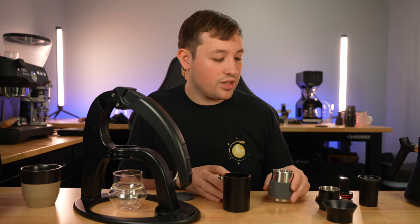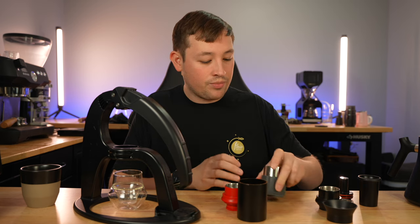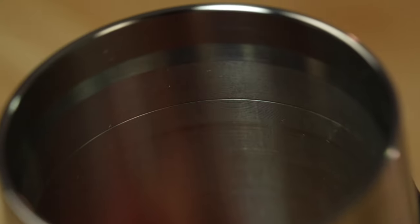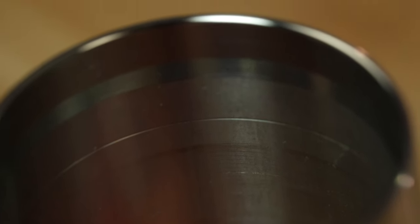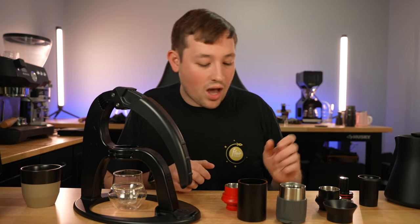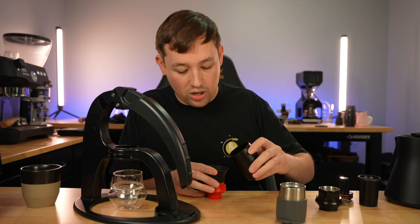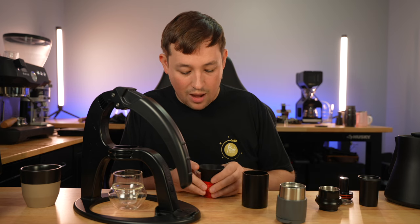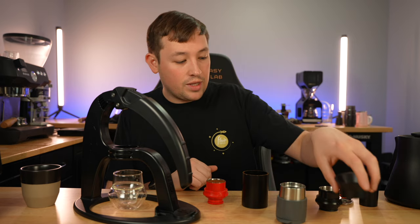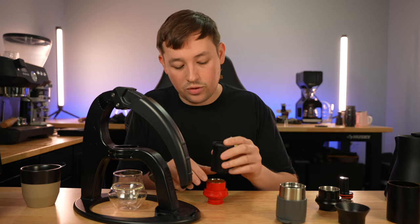Let's go ahead and pull a shot. We have the brew head here with a little cap on the bottom — you simply put it on and pour hot water inside the funnel, all the way up to the line on the inside, and let that sit and preheat for a bit. While that's preheating, get your pre-ground coffee, use your red portafilter with the black funnel, and simply pour your coffee in, filling it up to the top of the basket and leveling it out. Then take the black dosing cup which acts as a tamper to compress the coffee grounds.